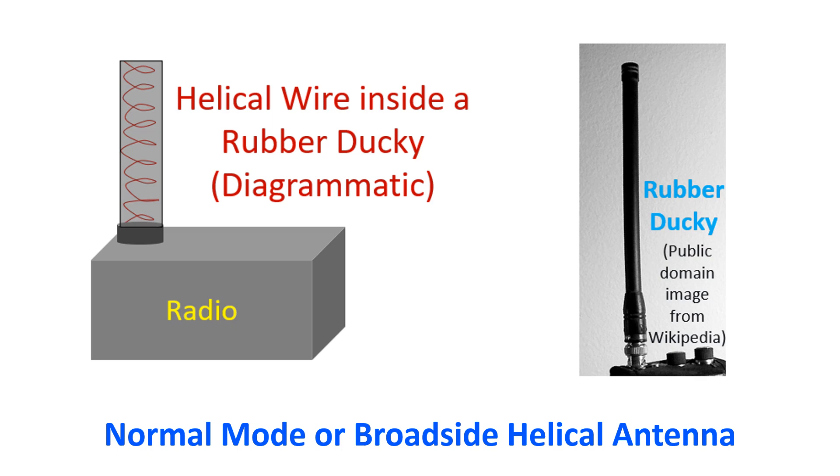Normal mode helical antennas function like electrically short dipole or monopole antennas, equivalent to a quarter wavelength vertical antenna. The inductance of the helix acts like a loading coil for an electrically shortened dipole antenna, providing the necessary impedance matching.